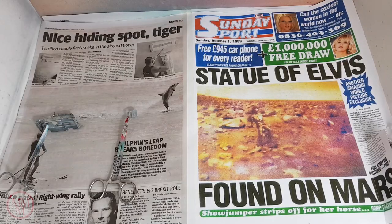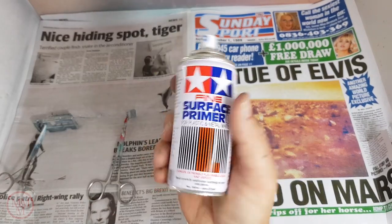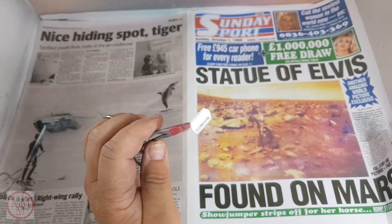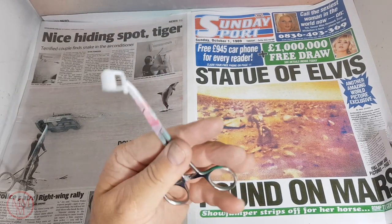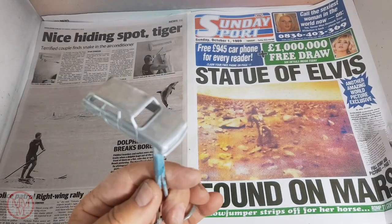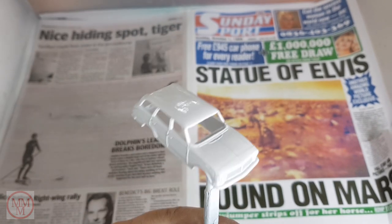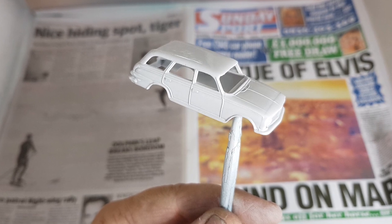Alright, it's time to put the primer on. I'm using the Tamiya surface primer white - one of the best primers you can buy in my book. It doesn't obscure the details and goes on sweet. First the tailgate, then the body. I love the way these models look after they've been undercoated - you can see all the details in the casting, they look magnificent. Almost tempted to leave them like this.